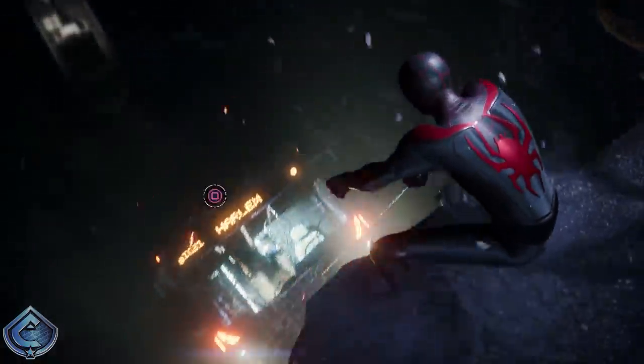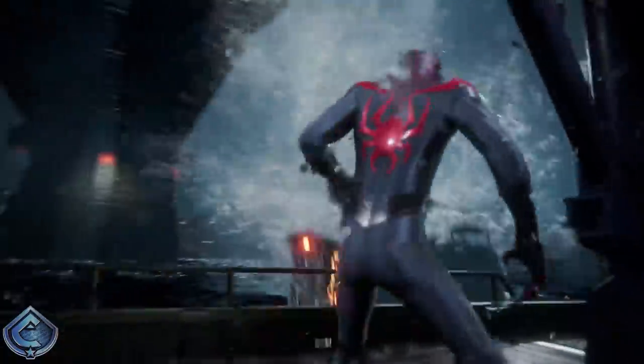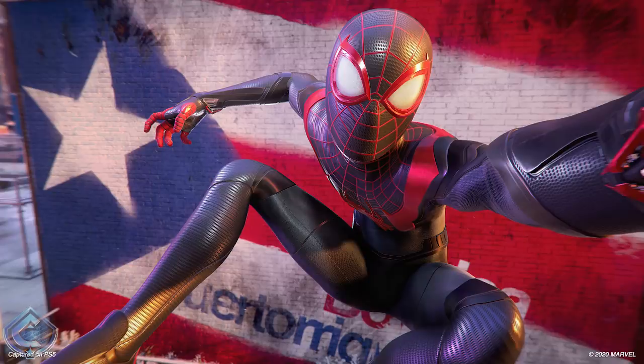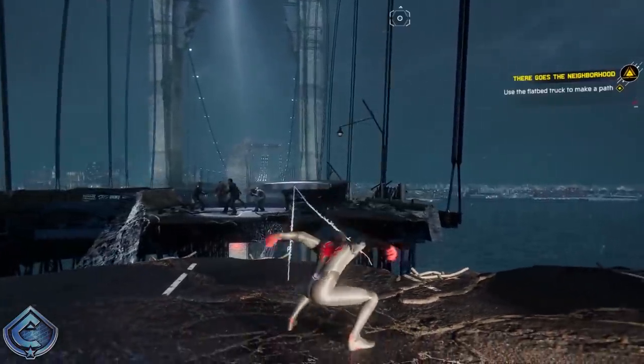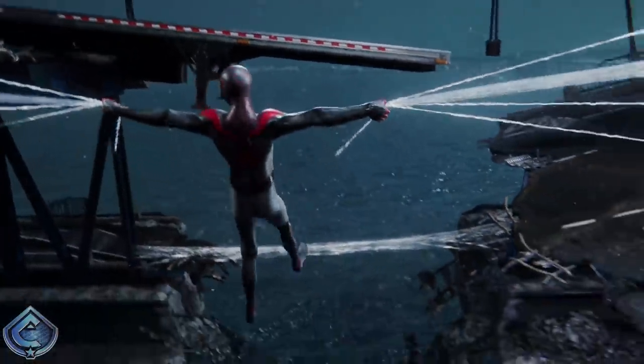Right before we wrap up, some breaking news dropped in the middle of my recording. Insomniac Games has given us a brand new screenshot for Spider-Man Miles Morales. It comes from the photo mode of the game, specifically the selfie option, and it was released to celebrate Hispanic Heritage Month. The screenshot looks great — the suit looks amazing — and I cannot wait to spend a crazy amount of hours with photo mode in this game. I love the representation that the character of Miles Morales provides, and I'm glad that Insomniac Games is not going to shy away from that, the same way the Into the Spider-Verse animated film didn't.